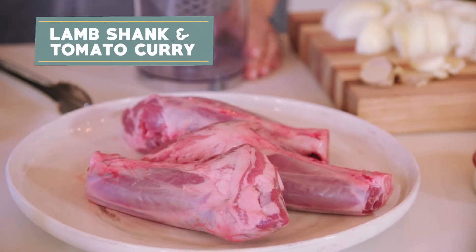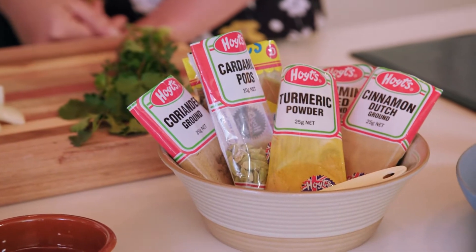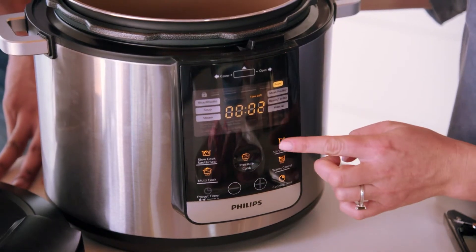So we've got a lamb shank curry which we're making. Now I know that you've said you've tried to make slow-cooked dishes before but they just take a bit too long. So this is actually a really quick and easy version. So first of all, let's set the machine to a high-temperature sear.